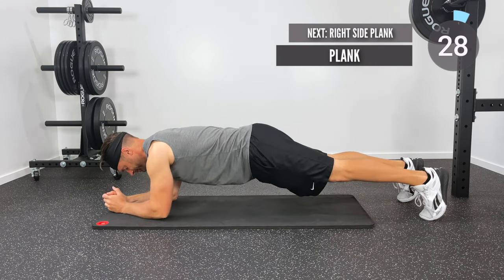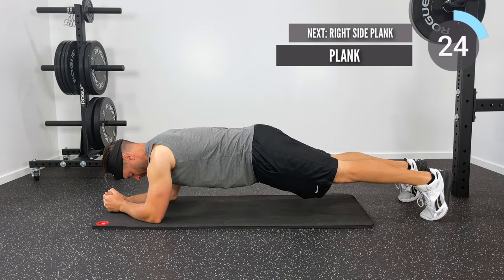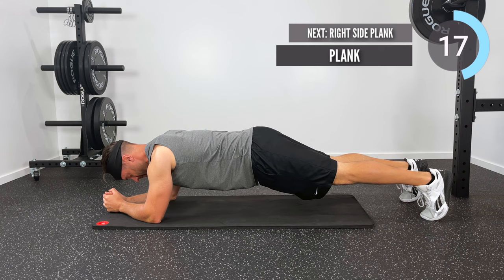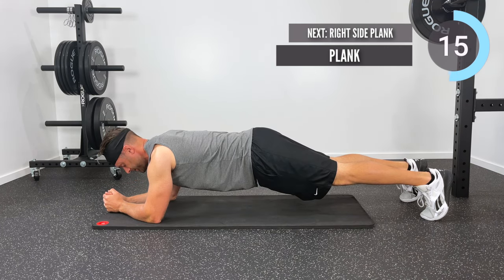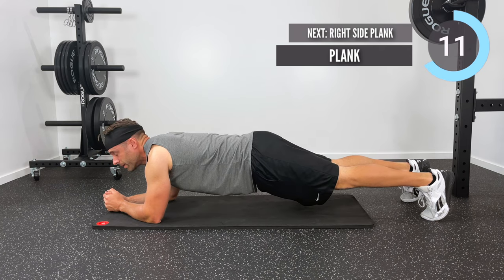Let's go ahead and get things started with a standard low plank, or a plank on elbows. I'm on my elbows, I'm on my toes, I'm keeping my core tight — I want to feel that in my abs. You'll notice that my lower back is nice and flat, nice and straight, as I'm engaging my lower abs and holding that tight through this plank.